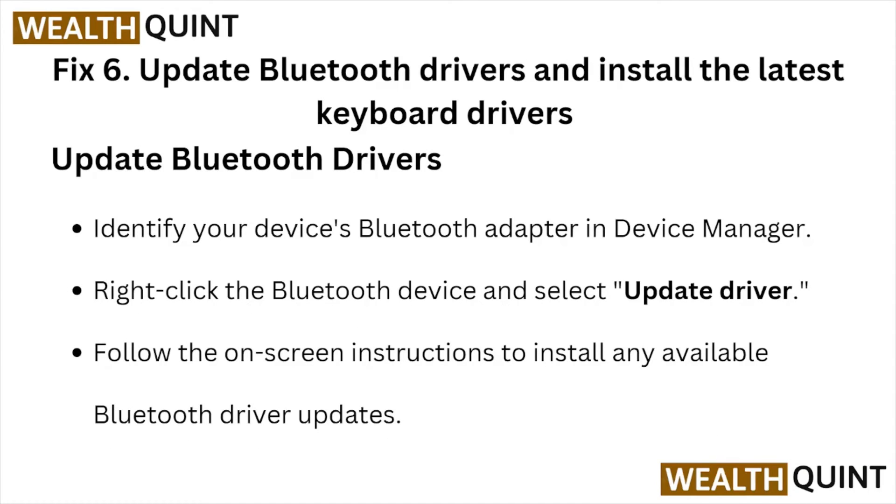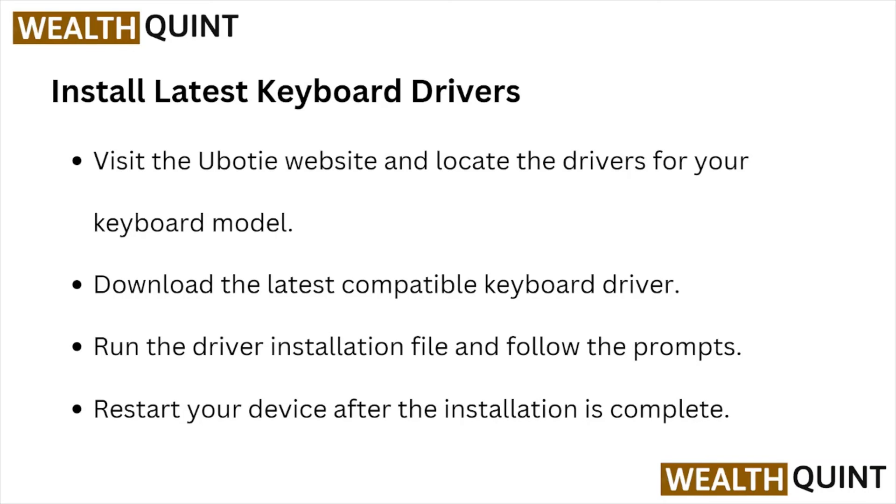Fix number six: update the Bluetooth drivers and install the latest keyboard drivers. In Device Manager, identify your device's Bluetooth adapter, right-click the Bluetooth device, select Update Driver, and follow the on-screen instructions to install any available Bluetooth driver updates. To install the latest keyboard drivers, visit the Uboot website, locate the drivers for your keyboard, download the latest compatible keyboard driver, run the driver installation file, follow the prompts, and restart your device after installation is complete.